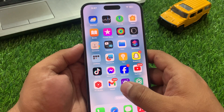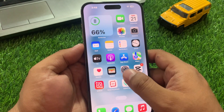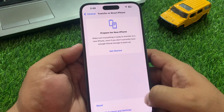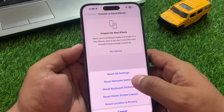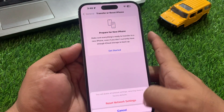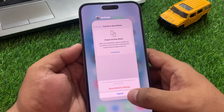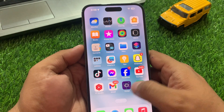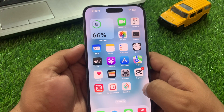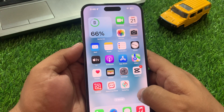Solution number five is to reset network settings. Tap on Settings, tap on General, scroll down to find 'Transfer or Reset iPhone', tap on Reset, then tap 'Reset Network Settings'. Enter your iPhone passcode and confirm to reset network settings and fix your problem. If solution number five is not working, apply solution number six.